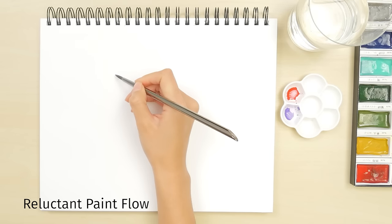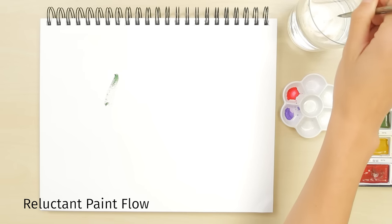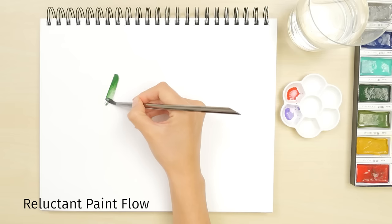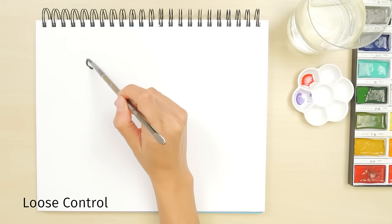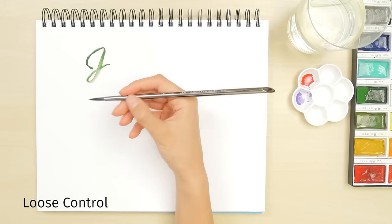If your brush doesn't write well, the paint could be too thick or have dried out. Gently touch the brush to some water to get it writing, then try cleaning it or thinning your paint out further. If you feel like your brush isn't doing what you want it to, try holding it closer to the tip for better control.